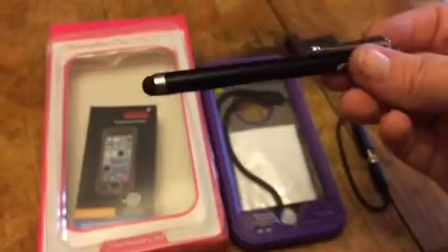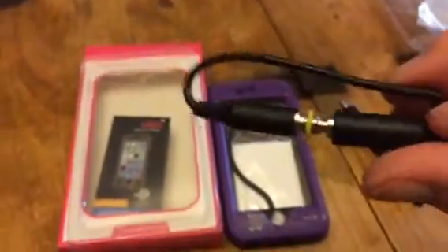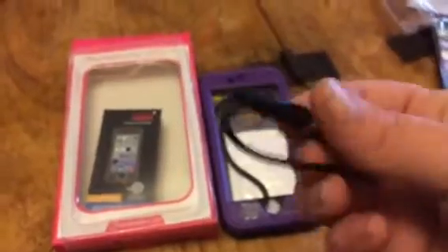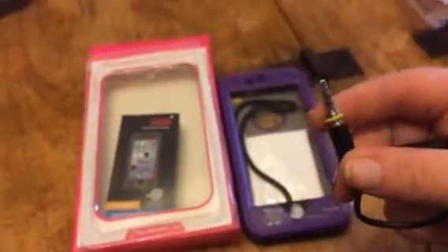It has a stylus that comes with it, which is really neat. It has this phone jack, so you can unplug this — and there you go, I have a phone jack.